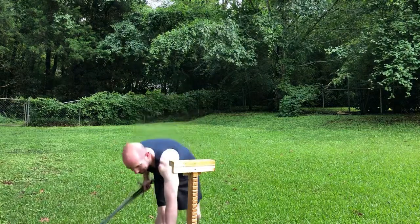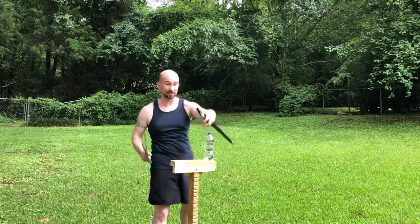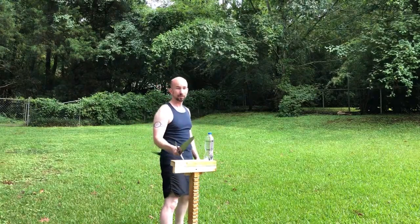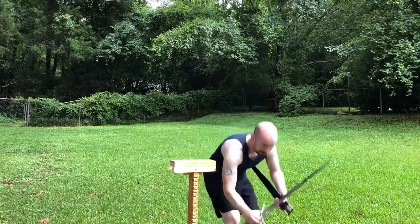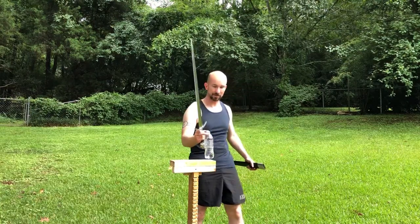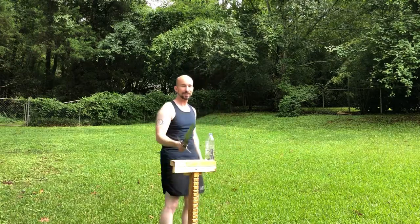They're doing some things that I never would have attempted in the past. So now that I have a stand that can support multiple bottles, I can work on some of the different cuts that they do. Just cut the cap. Like I said, it needs practice, and hopefully eventually be able to compete.